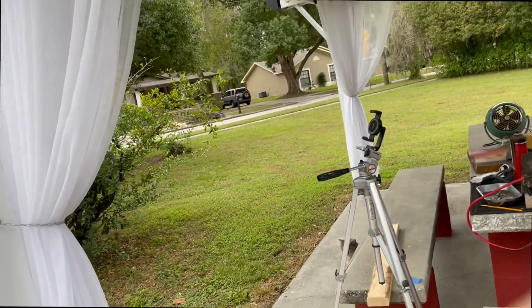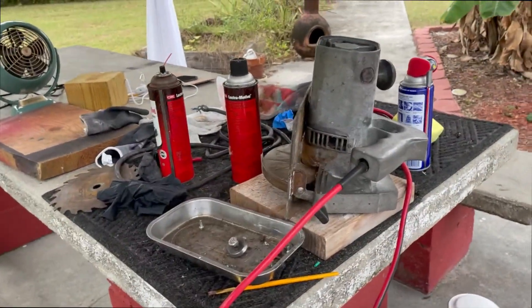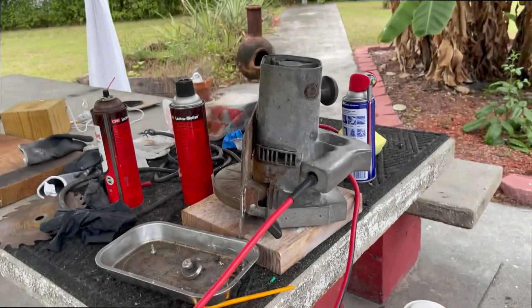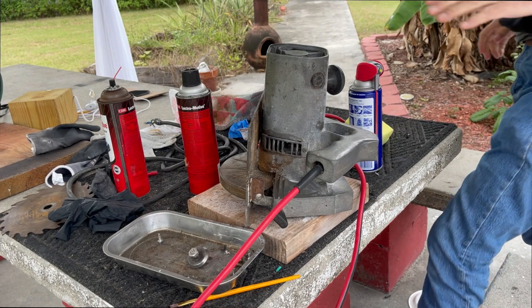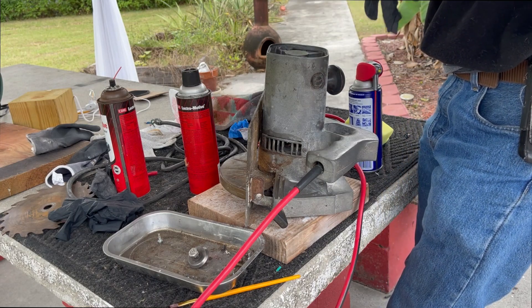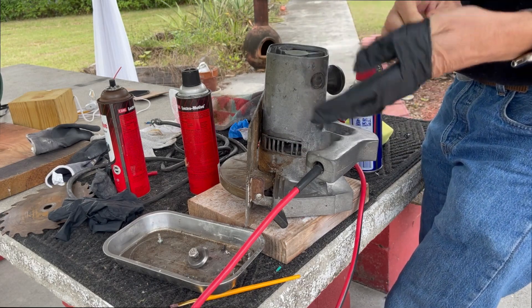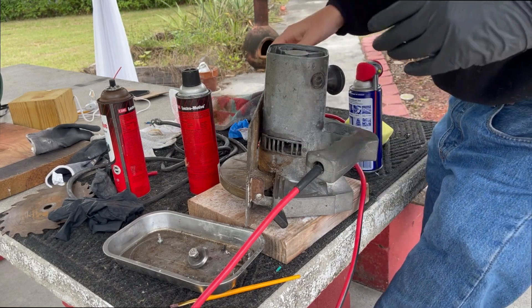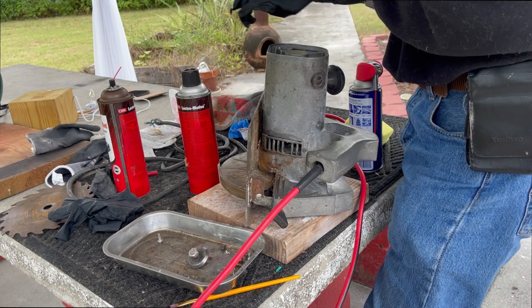All right, we're back — day two. It's a gloomy day, actually raining a little bit and cold, which we don't get much in Florida. Let's get back to it. When I was working on this earlier, I said don't ever spray WD-40 into the motor. There's a reason for that and we're going to demonstrate it here — not by spraying WD-40 into the motor, but by showing that WD-40 is actually corrosive.